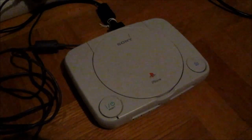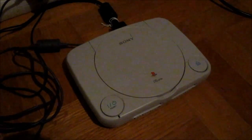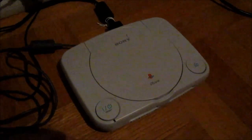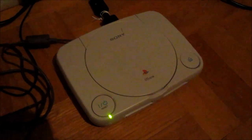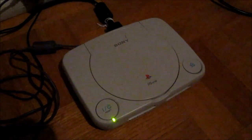Greetings, back again. As you can see, this is the PS1 that I showed in my latest pickups video. What I thought we could do here is take a look at it and see if we can figure out what is wrong with it. I have it plugged in here, and if we turn it on you can see we get the green light but nothing on the screen. You can hear a sound playing but there is no video. I know the cable works, so I'm going to open this up and take a look inside to find where the problem is.